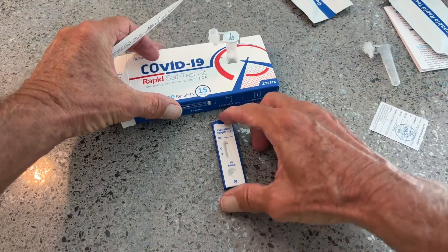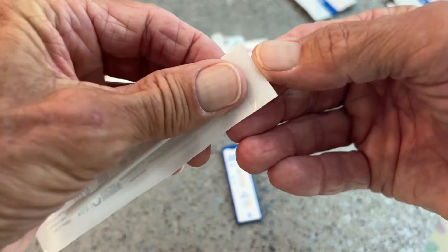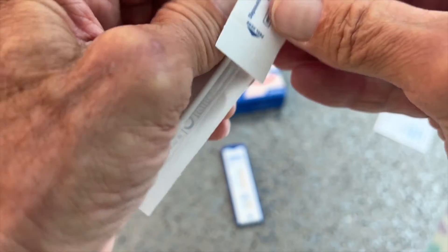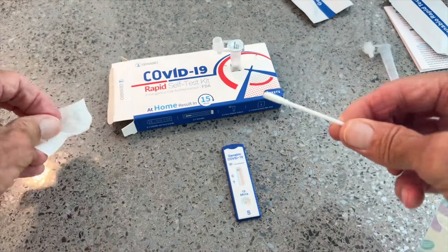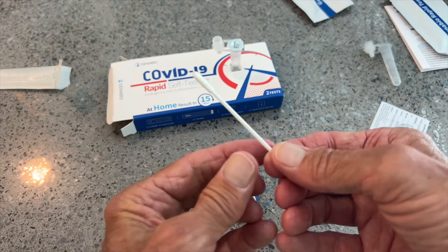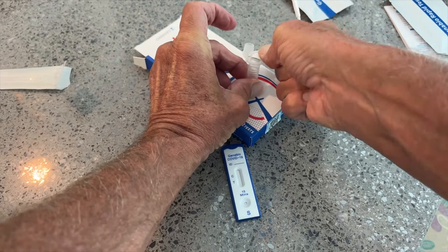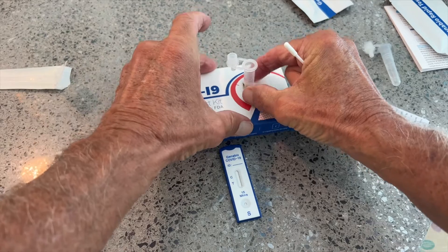Alright, here we are, getting ready to do it. I've got to get this open and swab my nose. Let me go ahead and pop this open so I've got my reservoir ready to put the swab into. Got to get that cap off. Okay, so now I'm ready — now we can do the swab.